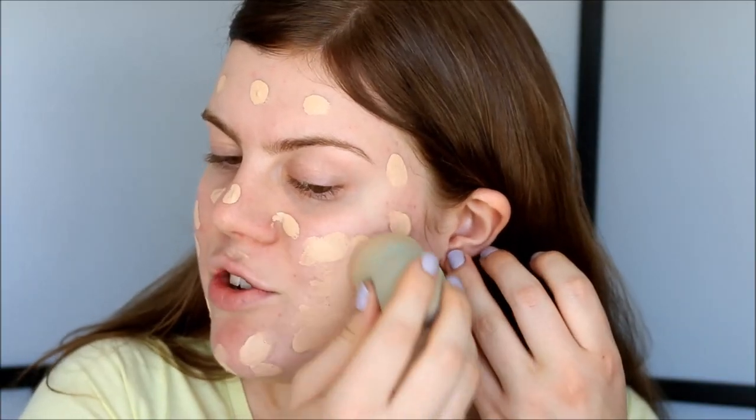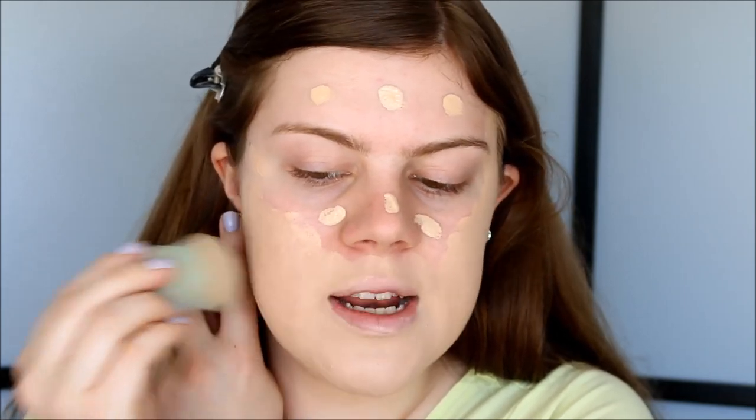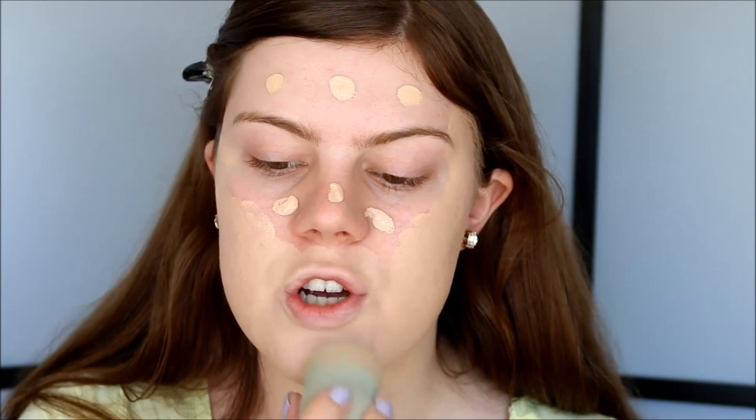And you guys know how I like to do this, I just dab it out with my sponge. The other day I bought two German children's books and I'm planning on reading those because I am going to study German over the holiday and my German is not super great, so I definitely need to practice.